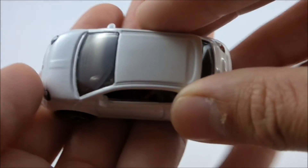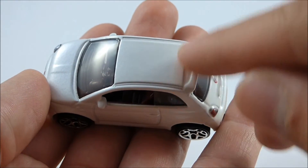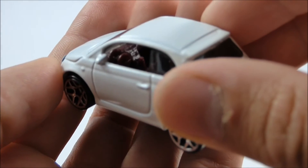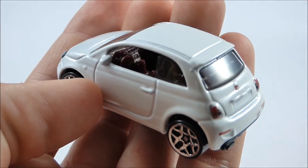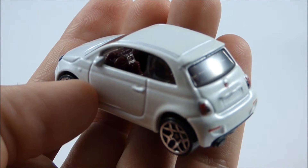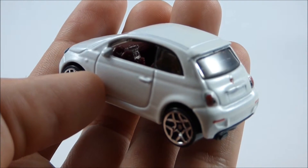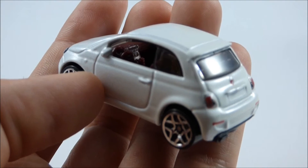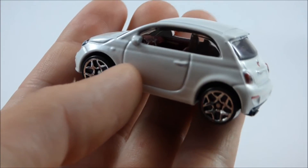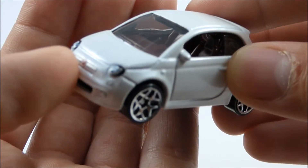On top here, we do not have a sunroof, unfortunately, although we do have a nice rear spoiler. And inside — it might be a little bit hard to tell — but we have a very nice dashboard detail and a gear selector, as well as a steering wheel and seats, all finished in a nice dark red color. A fairly highly detailed interior, and this vehicle does have rear seats, although they might be hard to see.